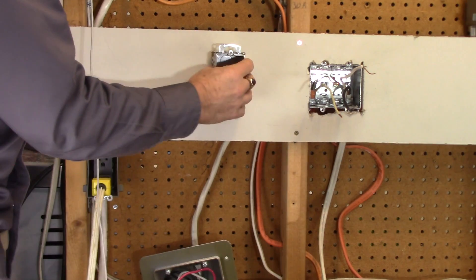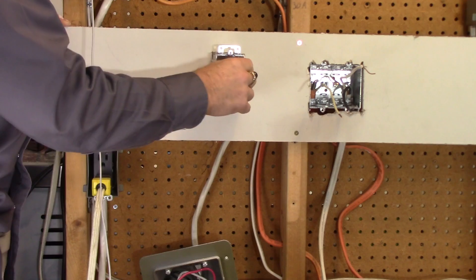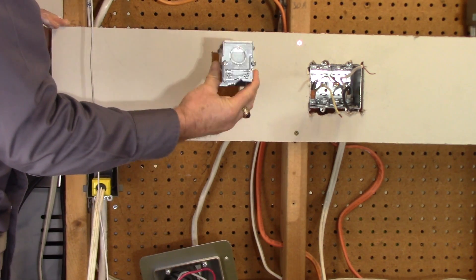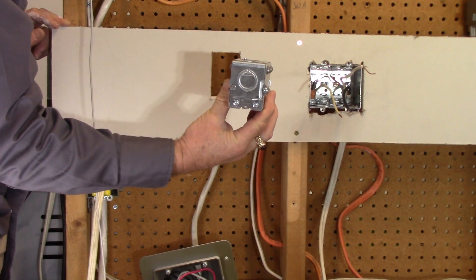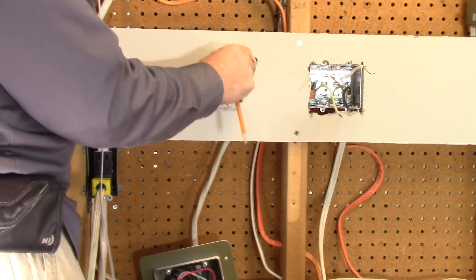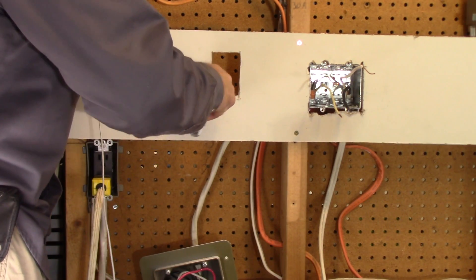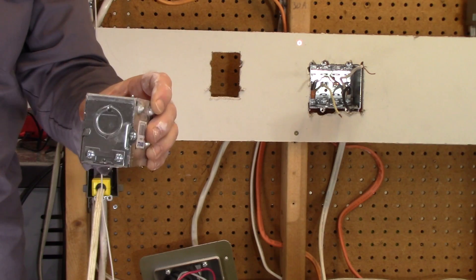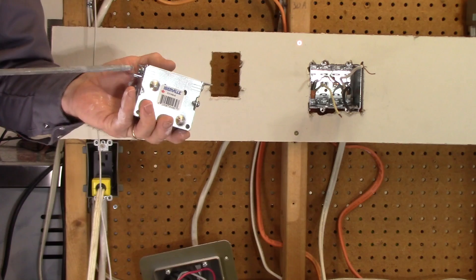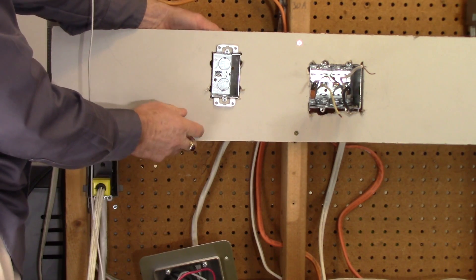Once you've got your hole you can test fit — you'll probably have to do a little fine tuning. I forgot to carve out for the little humps on the box, so we'll do that. I'll mark where those humps are and use the utility knife to trim those out. Now I've turned over the tabs so that they're going to be out at the front.